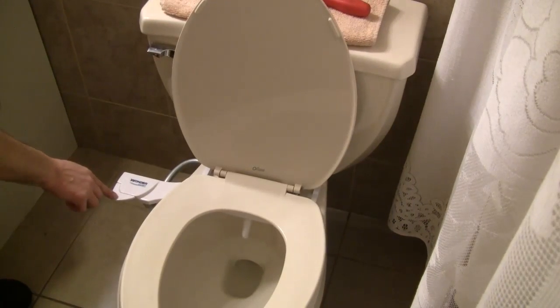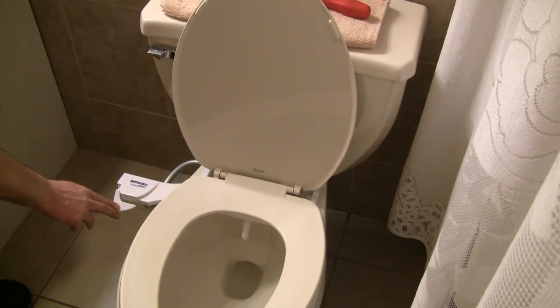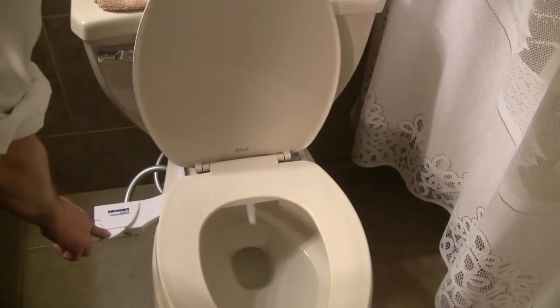To control the water pressure, press down on the lever until the spray reaches the strength you want. When you're finished, simply release the lever and the spray will stop.